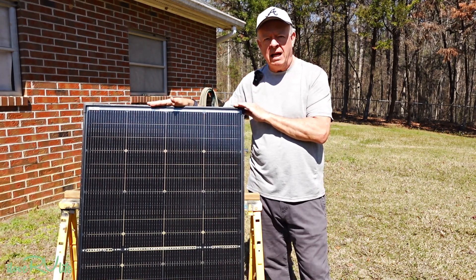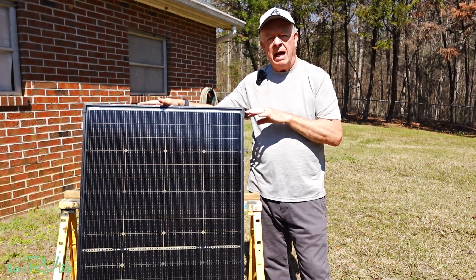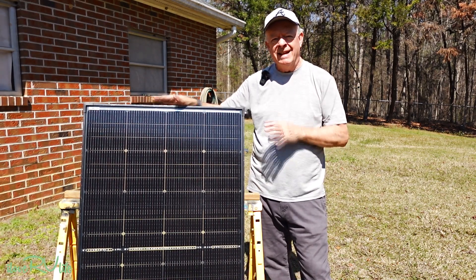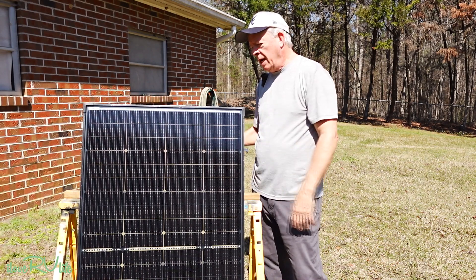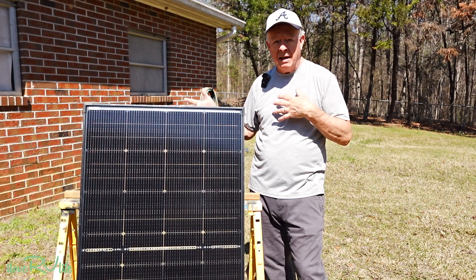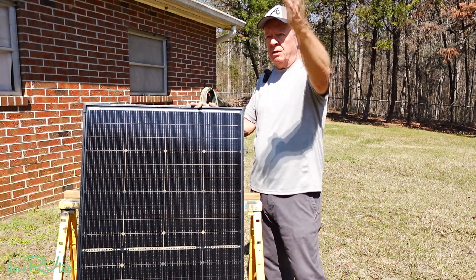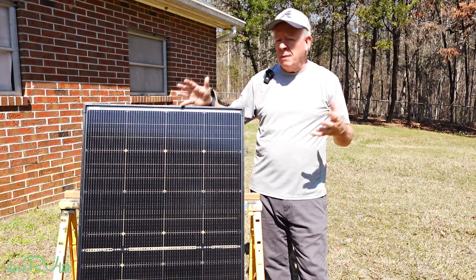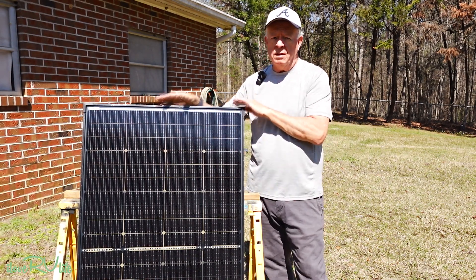This is what they refer to as an N-type panel. You can get these panels in two configurations: what they call standard or high power — a 12 volt and a 24 volt. Here's the big thing about this: not only is it bifacial, meaning sun coming into the front gives you power and sun coming into the back gives you power. If you mount these on a tilt as the sun goes across, you'll get sun front and back, which substantially increases your production over a non-bifacial panel. That's very, very important.